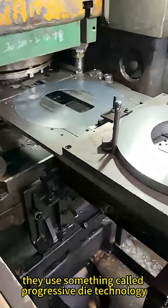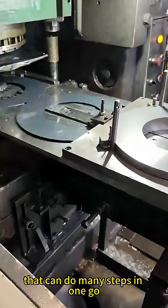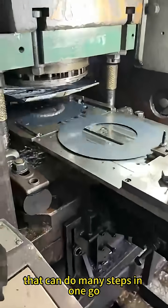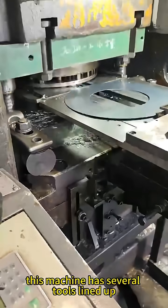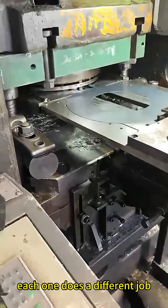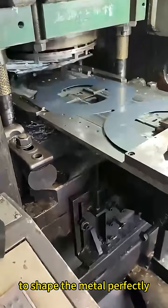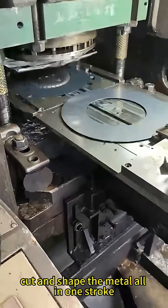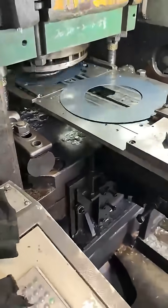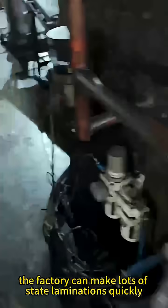They use something called progressive die technology. Think of it like a super smart machine that can do many steps in one go. Instead of using one tool at a time, this machine has several tools lined up — each one does a different job, and they all work together quickly to shape the metal perfectly. This special machine can punch, cut, and shape the metal all in one stroke. That means the factory can make lots of stator laminations quickly, and every single one looks and works the same.